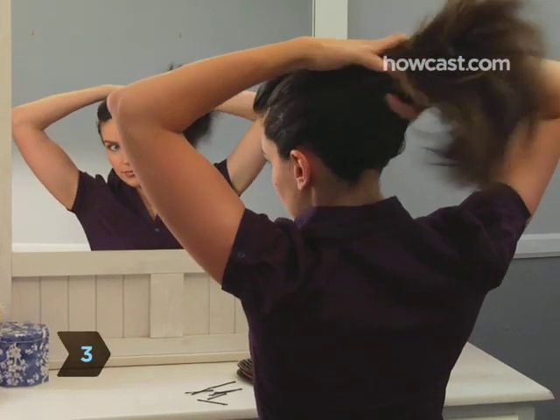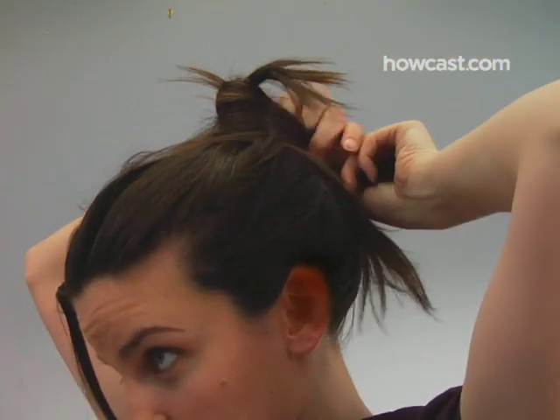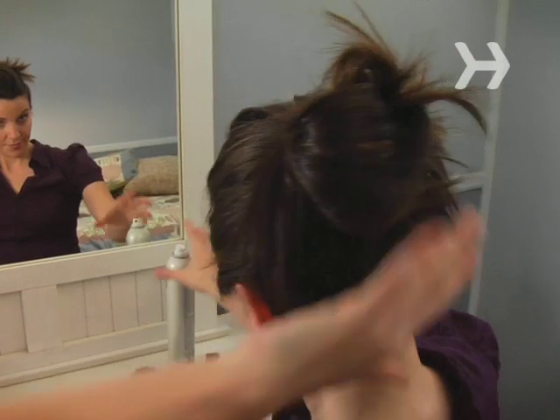Step 3. Apply styling gel or mousse to damp hair, pull into a high ponytail, and divide and twist into three sections. Bring each section back to the ponytail base and secure with a bobby pin. Loose hairs? That's part of the style.